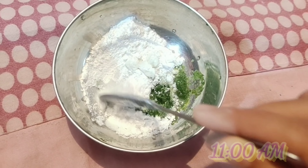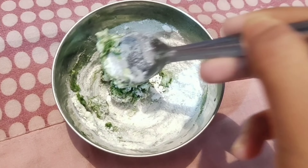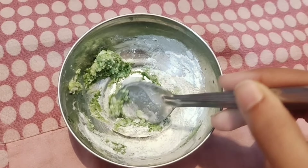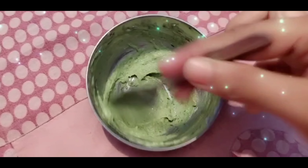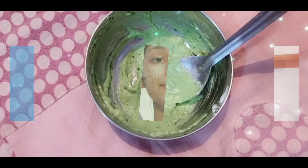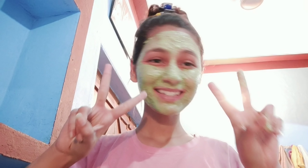Here I'm getting ready to apply a face mask which I'm really liking right now. It's for removing dark spots and I'm putting it on my face. The results are very good, that's why I've been using it for approximately 5 days. After applying it, I wait for 20 minutes.